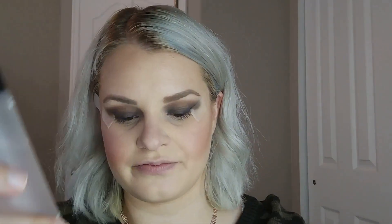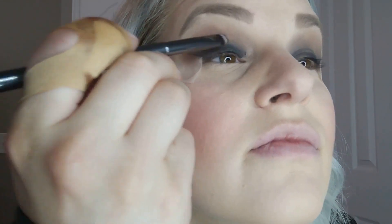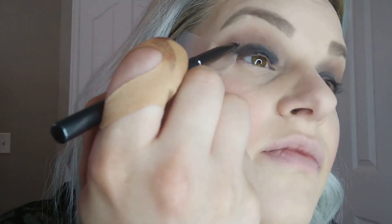Then I'm taking the Show Stopper — this is Makeup Forever ME 302. It's a gorgeous duochrome shadow with green and sort of purpley undertones. Going back to the Morphe G15, I'm going to place that down on the lid.